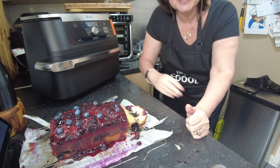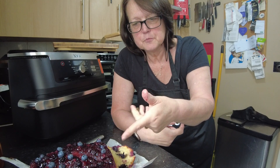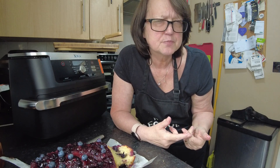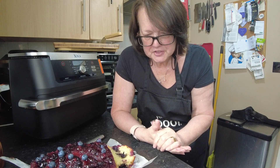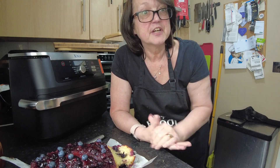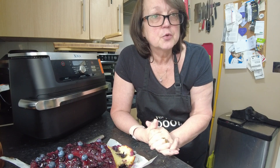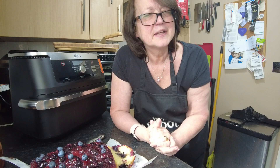Thank you all for watching. I'll link the video for the lemon drizzle. You could do the blueberry variation with strawberries and strawberry jam, or raspberries and raspberry jam — how delicious! The base cake recipe remains the same. If you've liked the video please give us a thumbs up, it really does help. If you could share on social media too that would be wonderful. Thank you for watching and I'll see you again very soon in the kitchen with Pen, bye bye.